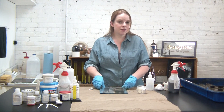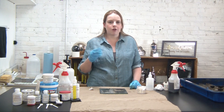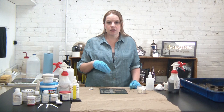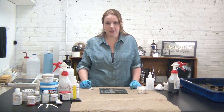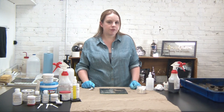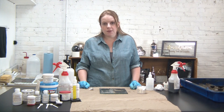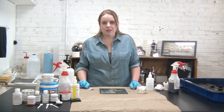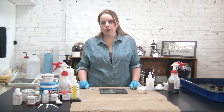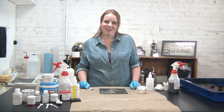As you can see, there are lots of different options. We do have some other ideas within our instructions on our website. If you have any questions about the antiquing processes we've done today, be sure to leave a comment below. Check out our website to see many other antiquing options and be sure to subscribe to our channel to be notified of all our future videos. Thanks!